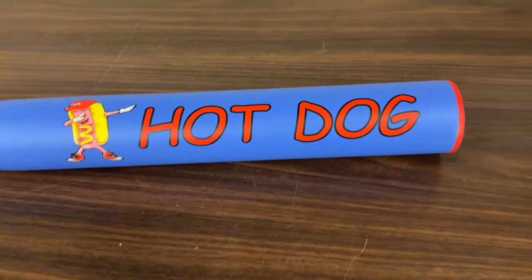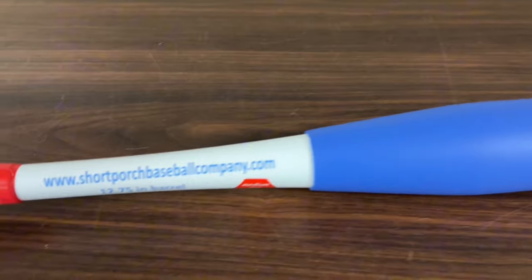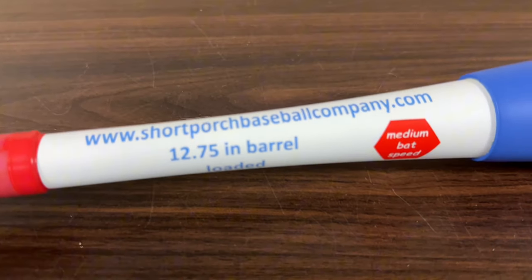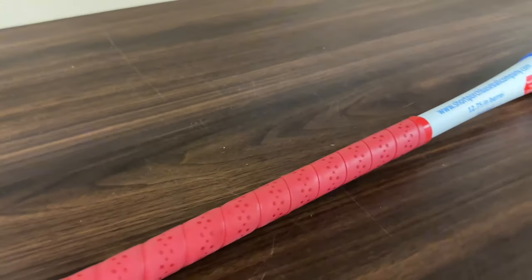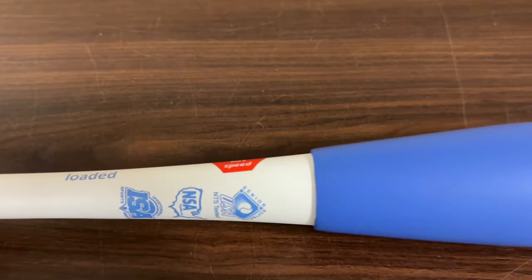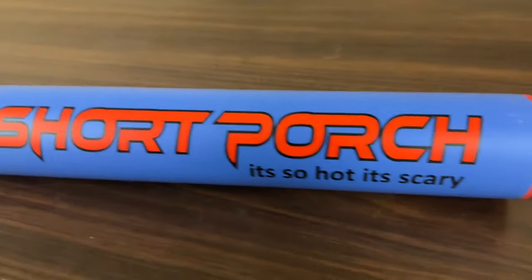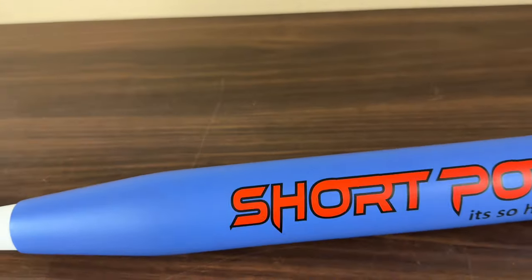Let's go over some features of the Hot Dog real quick. This features a 12 and three-quarter inch barrel, and this is their first ever zero flex handle. These are the medium bat speed bats that go along with the spring training series. You can order these in sizes of 25, 26, and 27 ounces. They have all three sanctioned stamps on the bat, and these are a half-ounce end load. This is their first ever two-piece zero flex handle.